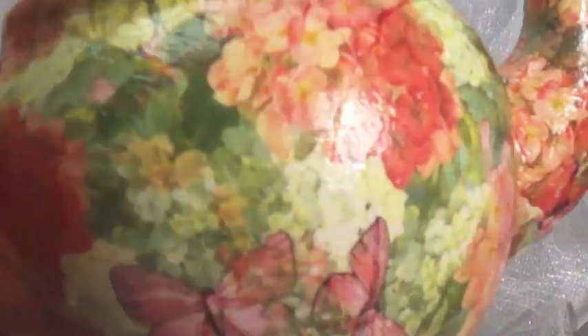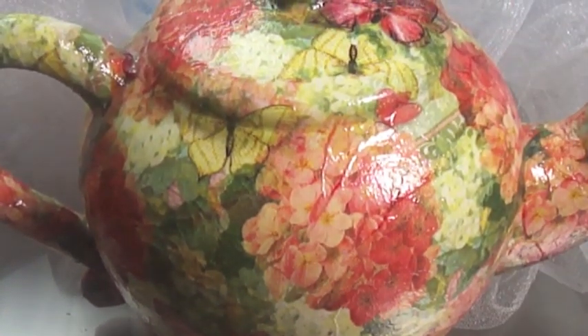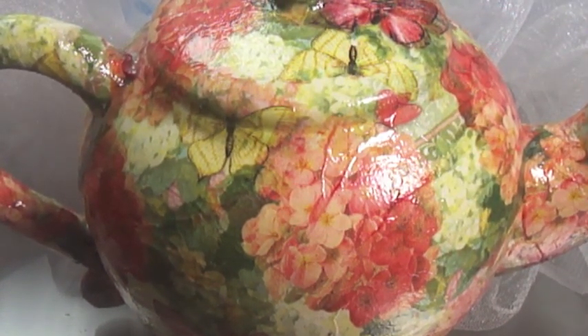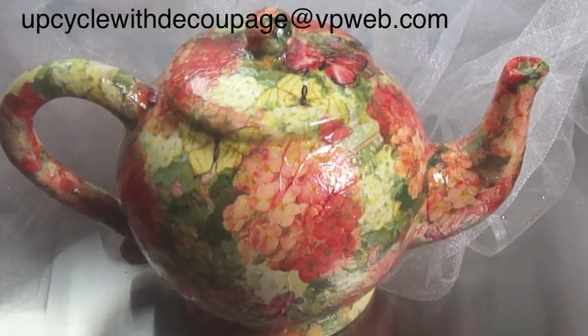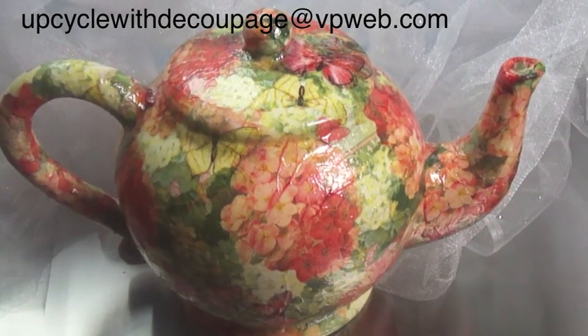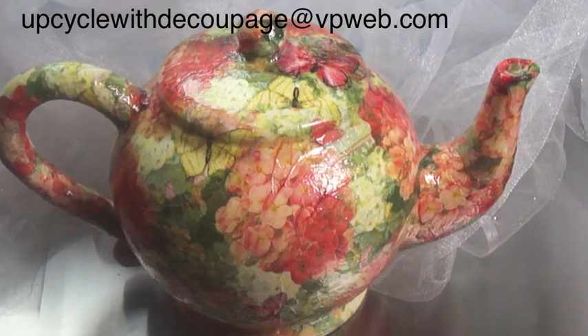There's our final teapot — high gloss, fully decoupaged, finished, and ready to be displayed anywhere that you would like. And before we go, I'd like to remind you about my book, Upcycle with Decoupage. Feel free to subscribe, ask me any questions that you'd like. Leave thumbs up, comments, whatever you want, and I'll be happy to help you. I hope I was able to inspire you a little bit. My website is also called Upcycle with Decoupage — you can check it out and see if there's any pointers on my blog that can help you. Thanks a lot, guys — I'll see you soon. Bye!